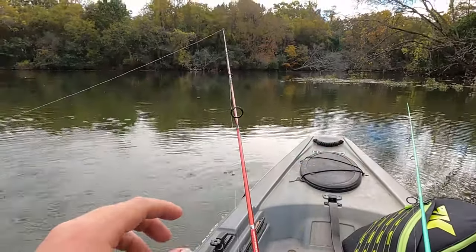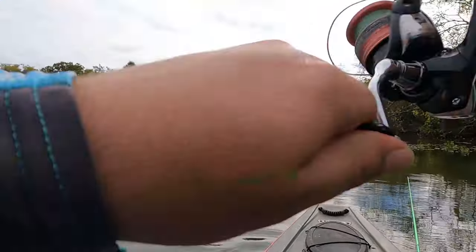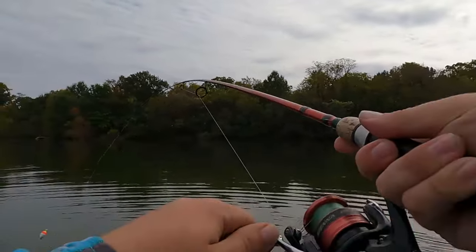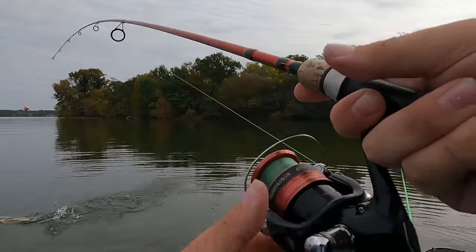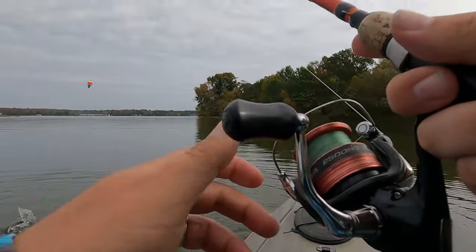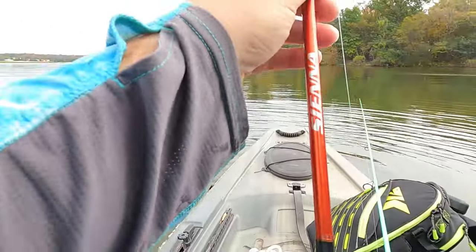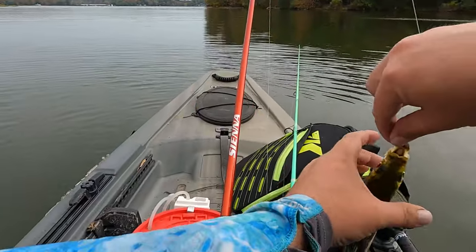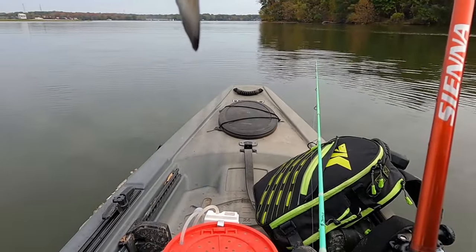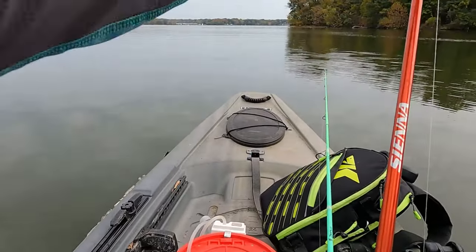My bobber's gone! The bobber's gone and the line's going crazy. Let's see if we got anything — reel it in. There we go, see what we got — something finally bit the minnow! What do we get on the minnow? We got ourselves a skipjack! Finally bit the minnow. First skipjack of the day, I figured we'd find some out here. He's got this sucker deep so we're going to snip him and cut him.